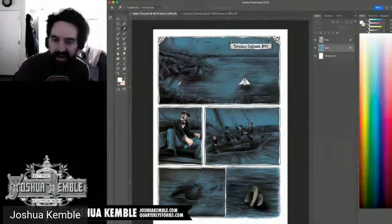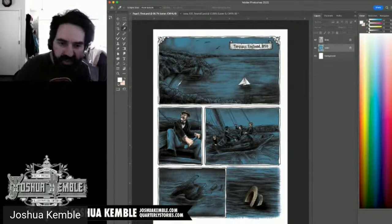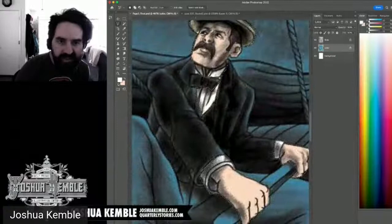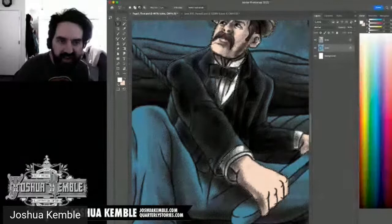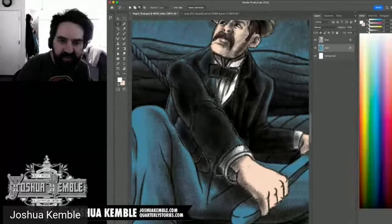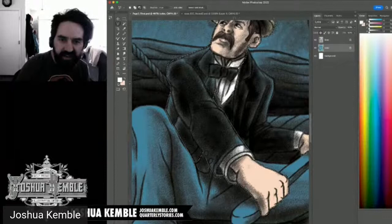I'm continuing to deselect the suit and jacket. I'll keep the vest as a separate color. The suit jacket I'm still deciding — I toggle the line layer off to see the color better. The gray for the vest looks nice. I note I need to come back and finalize the vest fill using the Pencil tool to patch any gaps.